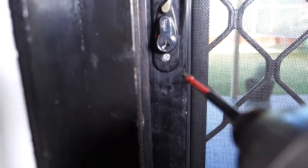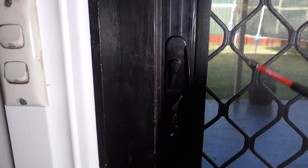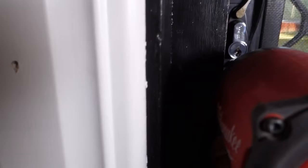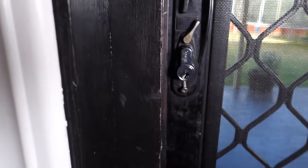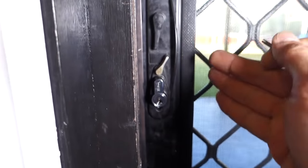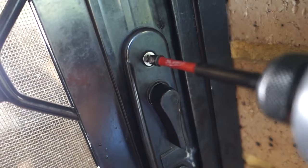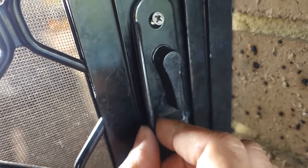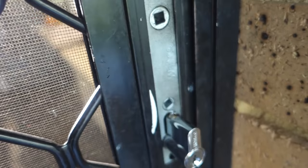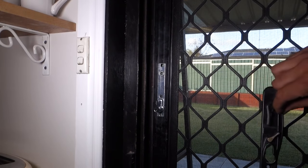First thing we need to do is remove the cover plates. We've got one screw down the bottom here on the inside and one on the outside. Sometimes you might find both screws on the inside — this one here has one on the inside and one on the outside. So we remove that screw, go to the back of the door and also remove the one on the back. Same thing from the outside. Remove the cover plate and then come back inside and remove the cover plate off this side also.